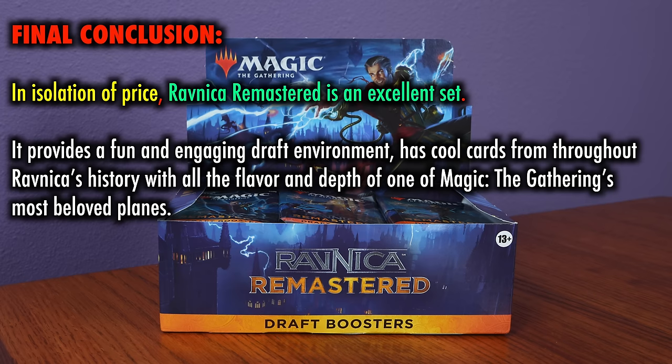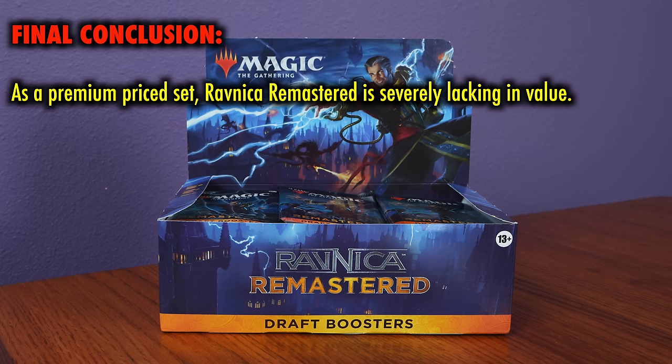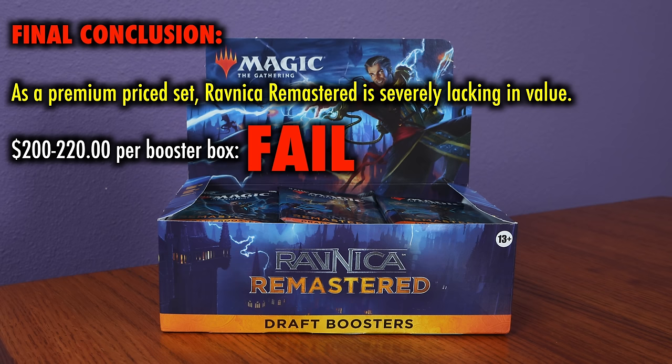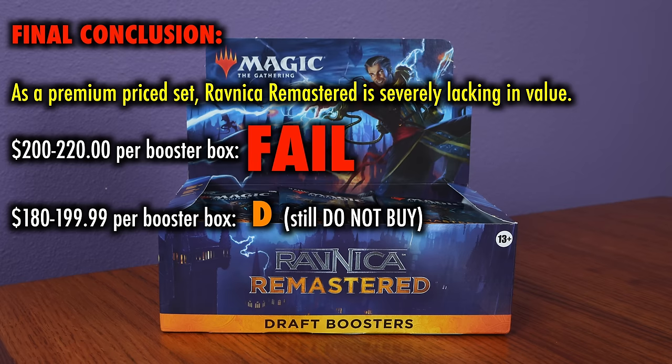Final conclusion: in isolation of price, Ravnica Remastered is an excellent set. It provides a fun and engaging draft environment with cool cards from throughout Ravnica's history and all the flavor of one of Magic the Gathering's most beloved planes. If I were to grade it on the quality of its design, I'd give it an A — except it isn't priced like most draft sets. It's priced like a premium set, and as a premium set, it is severely lacking. At $200 to $220 per box, this is a strong do not buy — a fail. At $180 to $200 per box, this is still a do not buy, a solid D. The lowest price range I'd entertain is $160 to $180, which I'd give a C — you're paying $4 to $5 per pack at that range, which is fine for a draft, but this set just doesn't have the overall value to warrant such a price.